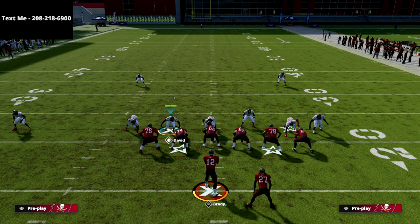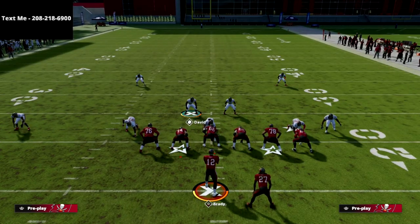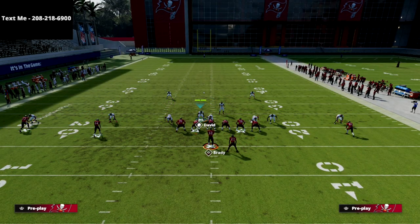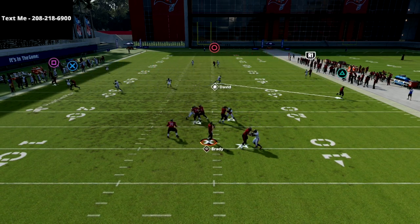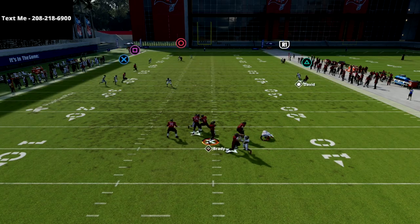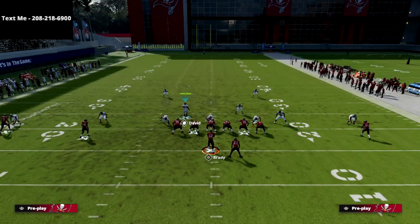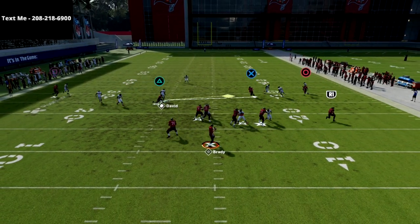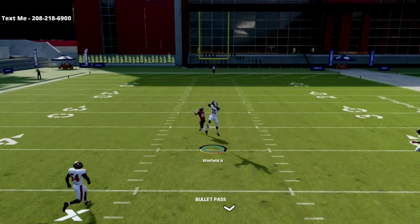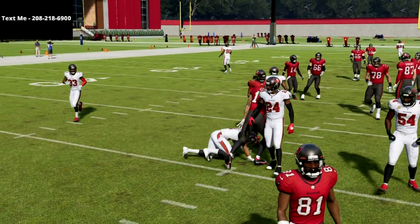There are obviously better formations to run this coverage from, but 2-4-5 odd gives you incredibly good pressure alongside this coverage concept. You can drop the backside guy into a vert hook or a three-rack — the pressure doesn't always come but when it does it's very effective. It's also better in-game than in practice mode. You've got pressure attached to an incredible coverage out of Sam Mike 3 Press — one of my favorite plays in the game — and it does very well against skinny posts and any vertical-style passing.